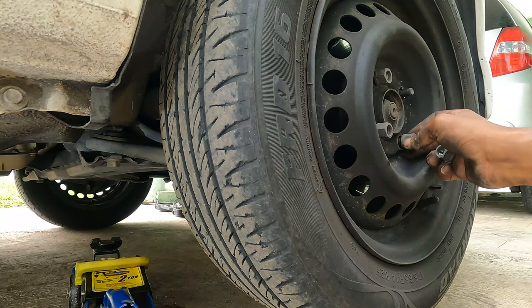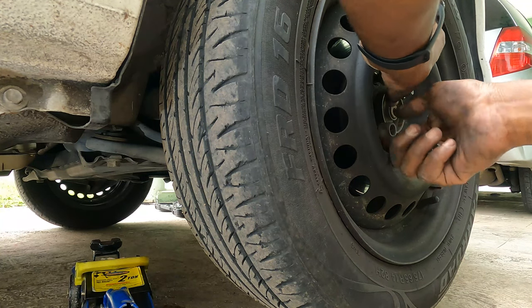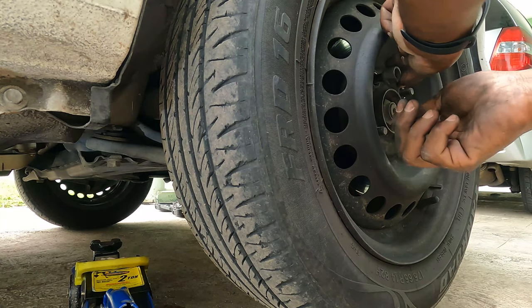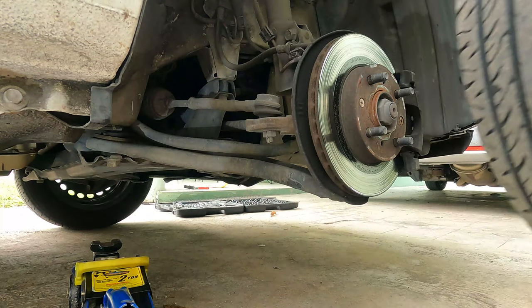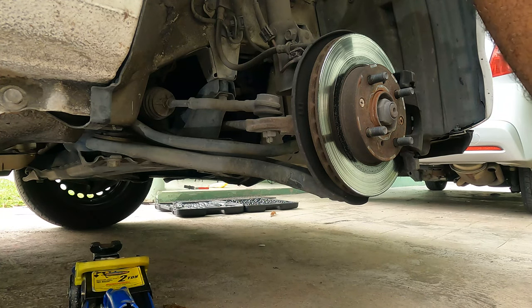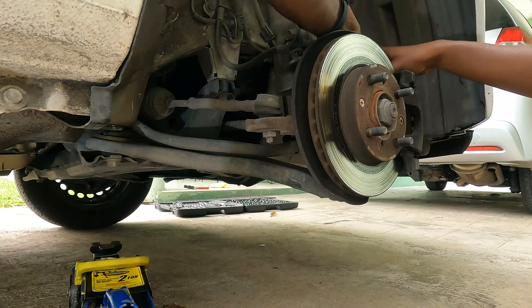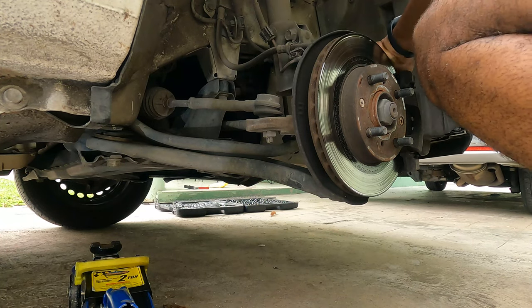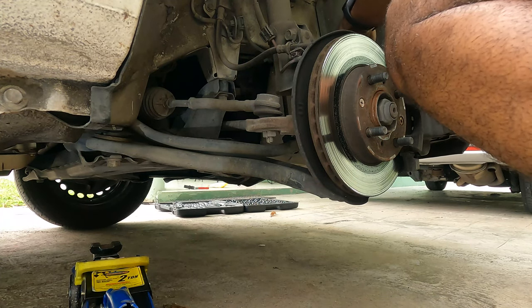I had previously cracked these lug nuts to save you the boredom of having to watch me do it. And now for those of you who may be concerned about how easy those lug nuts came off - I did leave them finger tight. Let's pull. All right, that one loosened up nice and easy.